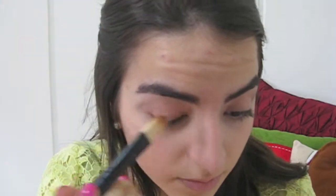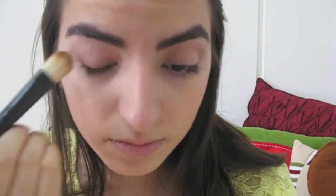As a base for my eyes, I'm using MAC's Brule Eyeshadow and applying it to my whole crease and lid.